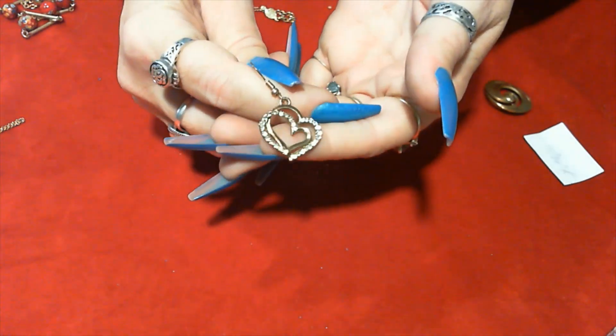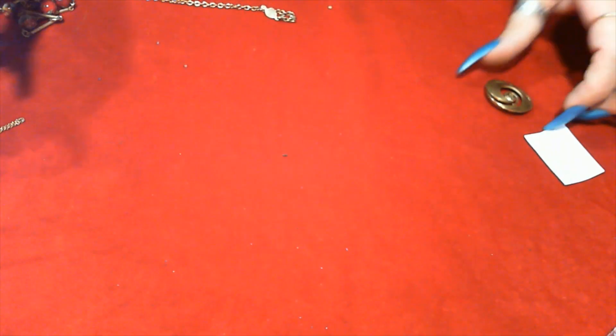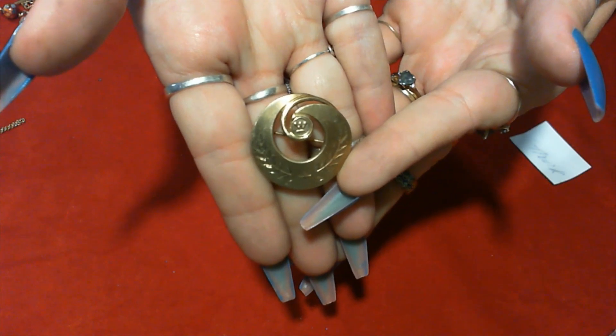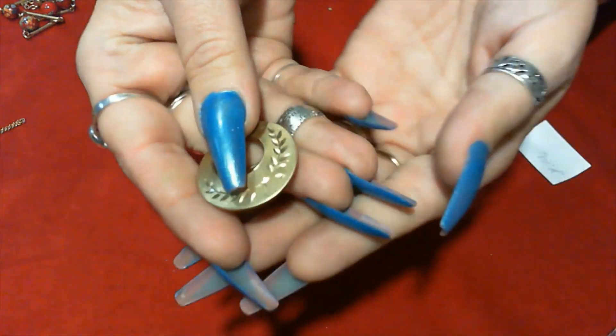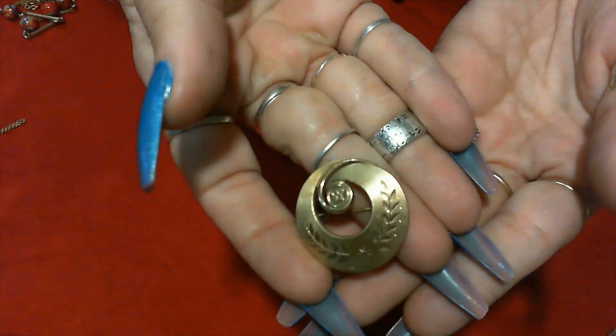We have this single earring and your wire. And then I thought this was cool — it was in there. This is a 20-year service pin for Westinghouse. The back is signed — it says 20 years, and it says 12 karat gold filled. That's kind of cool. I don't think it's worth much but it's cool.